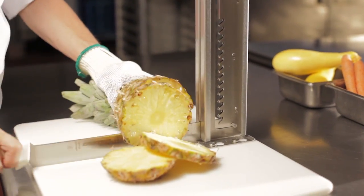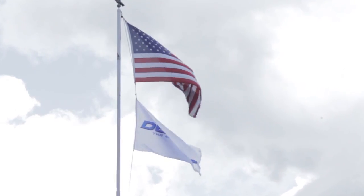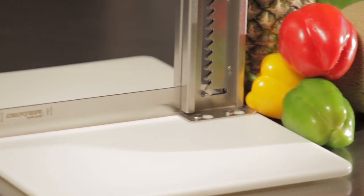The Safe Splitter blade easily stores in the upright for safety and convenience. The Safe Splitter is 100% made in the USA and constructed with strong, durable components for years of dependable service.